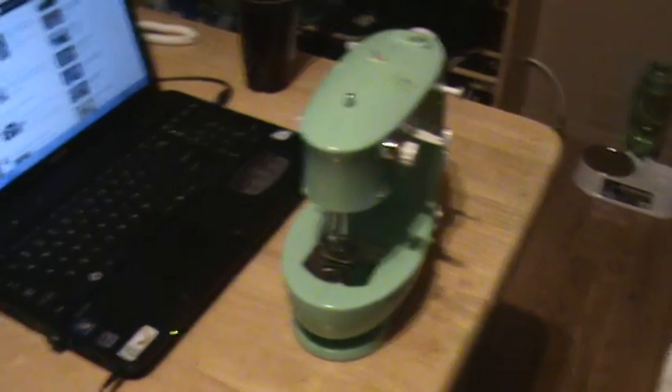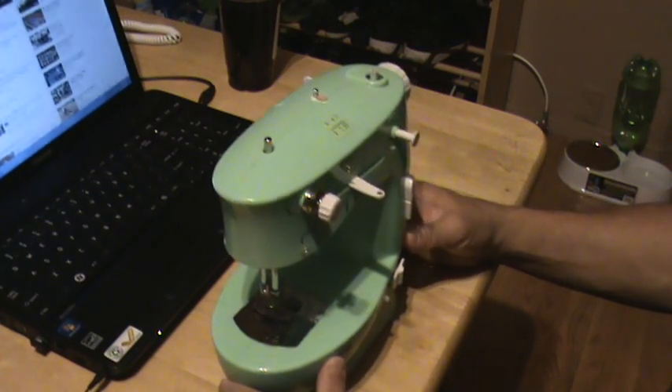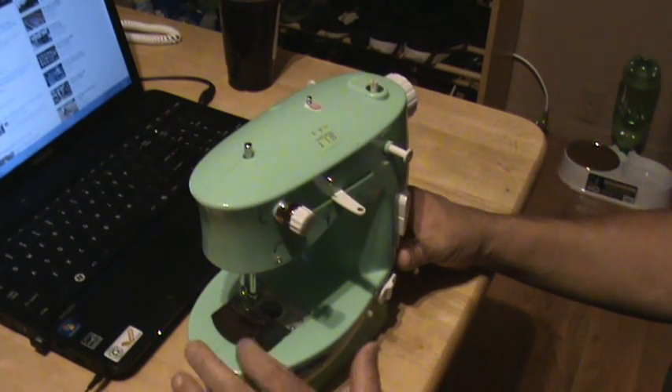Hello YouTubers, subscribers, and friends. This is my newest yard sale item I picked up — no, actually not yard sale, but Goodwill.